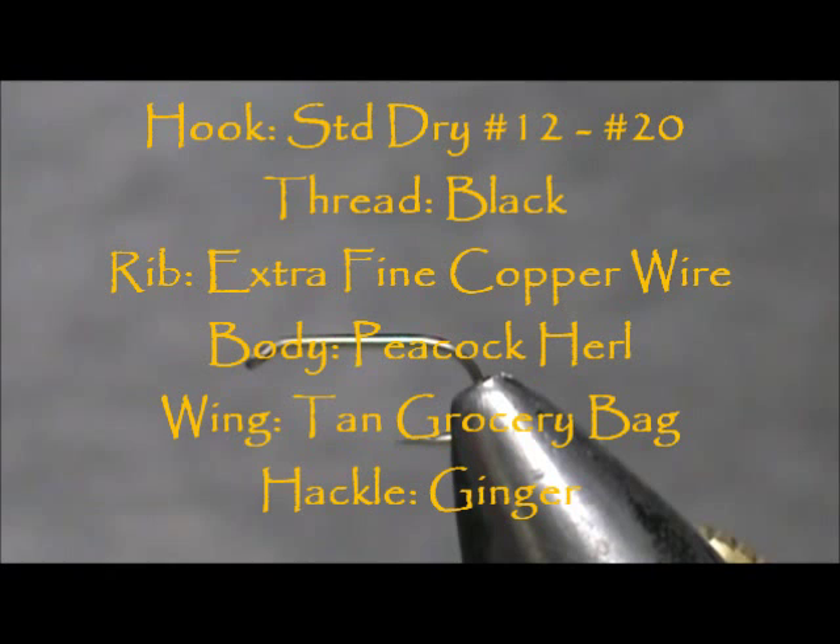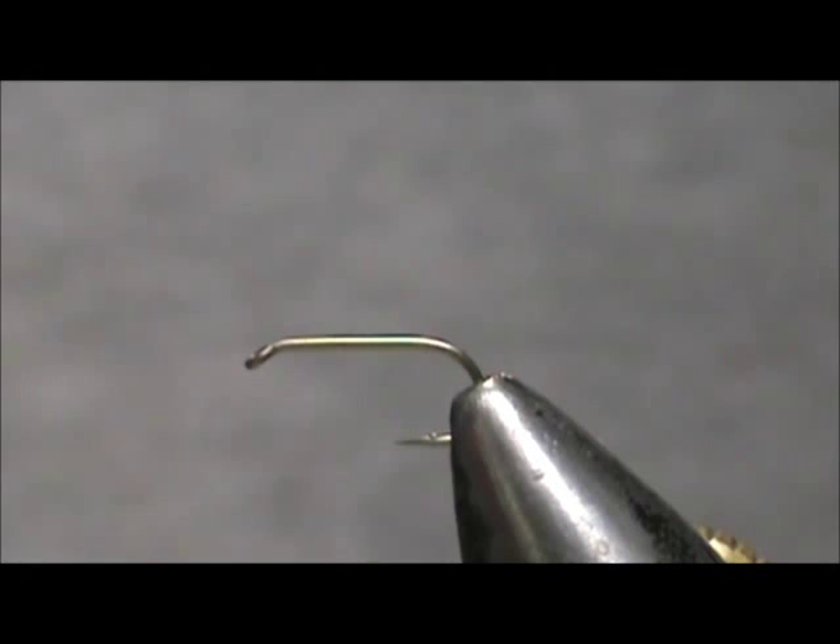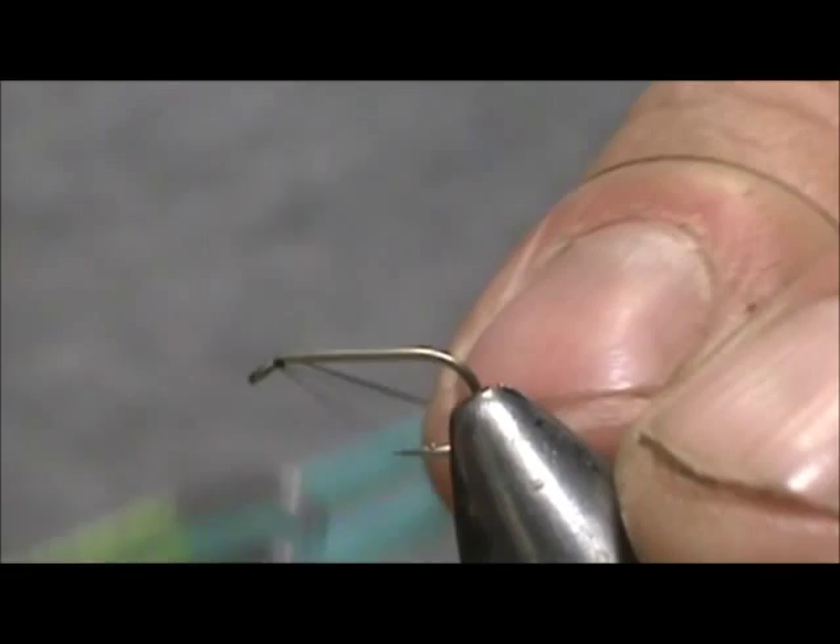Welcome back to another edition of Fly Tying for Beginners. Today we're going to tie a garbage bag peacock caddis. The hook I have in the vise is a standard dry fly hook, size 14. I'm going to use 70 denier olive brown thread — this is a dark olive thread.